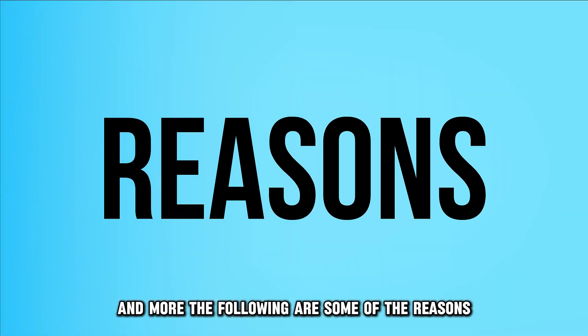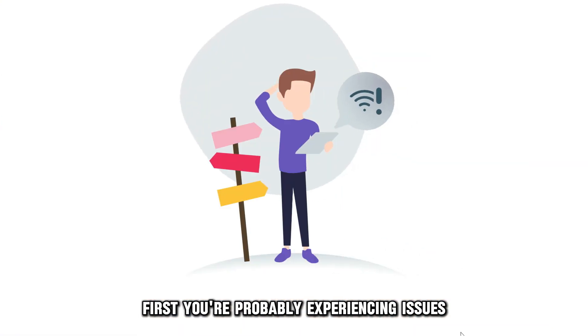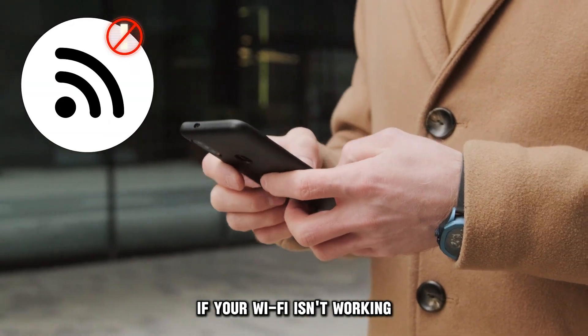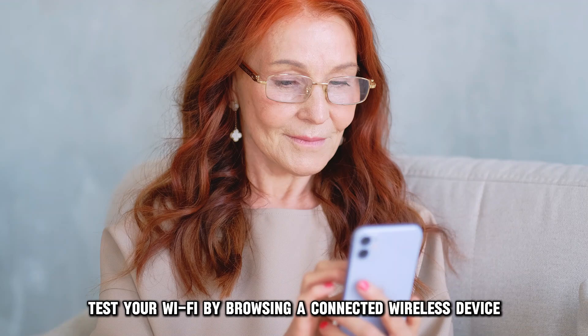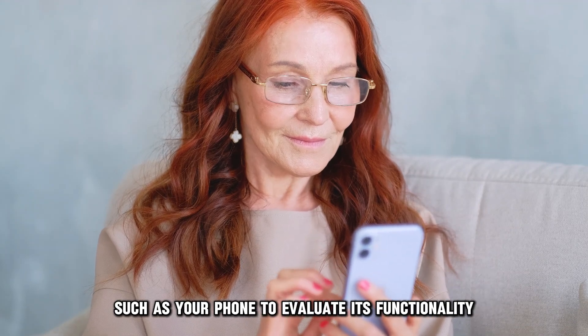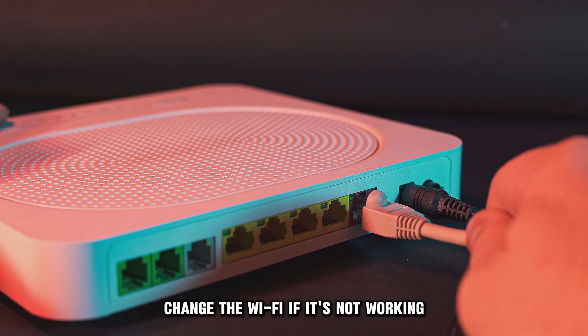The following are some of the reasons why the socks aren't working. First, you're probably experiencing issues with your Wi-Fi connection. If your Wi-Fi isn't working, your Owlet socks won't connect. Test your Wi-Fi by browsing on a connected wireless device, such as your phone, to evaluate its functionality. Change the Wi-Fi if it's not working.